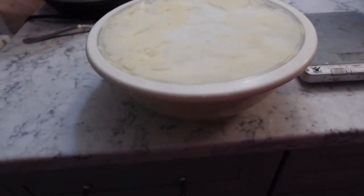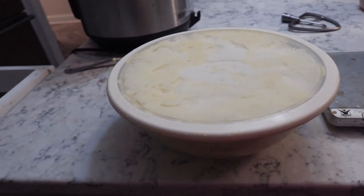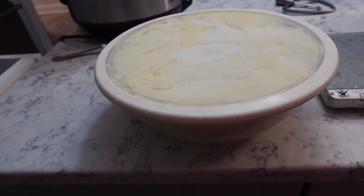We love it. It's so simple. I almost hate making a video like this because it's just the most simple thing — you basically just dump it into the Instant Pot.